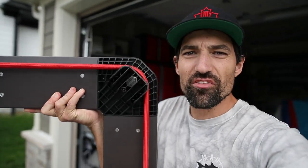You see this? This thing will cost you a few hundred dollars. Forget that — I'll show you how to make one for pretty much free.